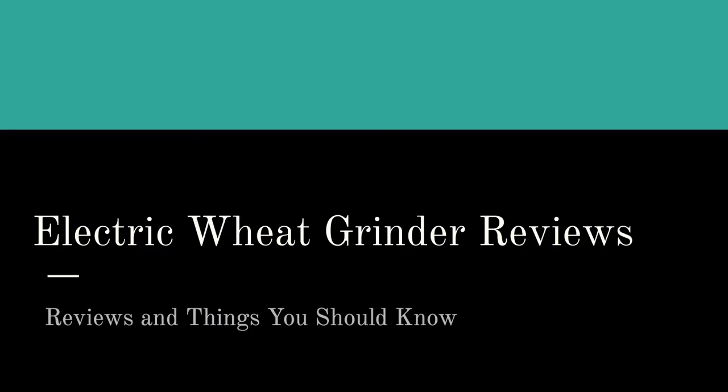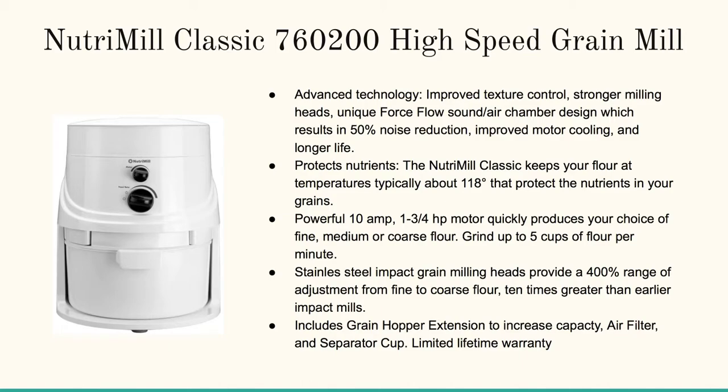Hello there! On this page and in this video we're going to talk about electric wheat grinder reviews. If you're watching this on YouTube, go ahead and click on the link or the URL in the description box near the video — it's usually right below it. You can pop on over to our website where we're going to be covering four of the top rated grain mills you can purchase online.